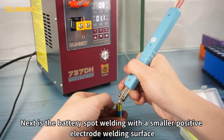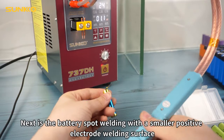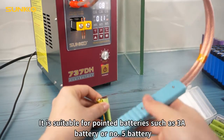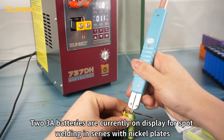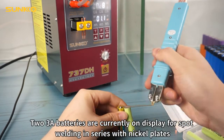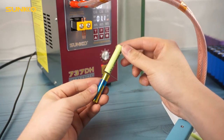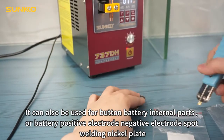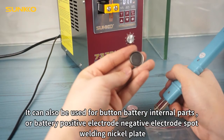Next is the battery spot welding with a smaller positive electrode welding surface. It is suitable for pointed batteries such as AA or AAA batteries. Two AA batteries are currently on display for spot welding in series with nickel plates. It can also be used for button battery internal parts, battery positive electrode, and negative electrode spot welding nickel plate.